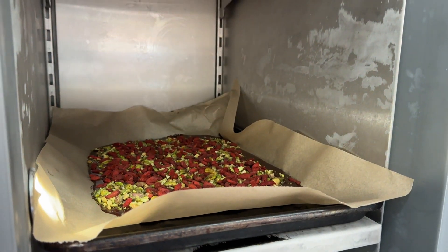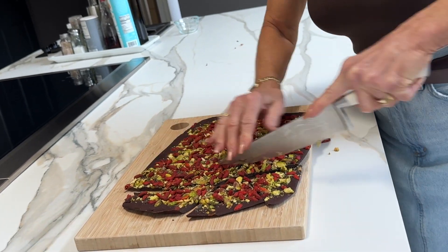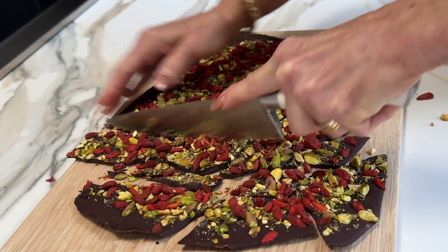Into the freezer, and I just like to cut these into random-sized pieces — it looks a little more rustic that way.